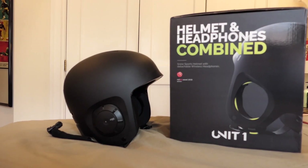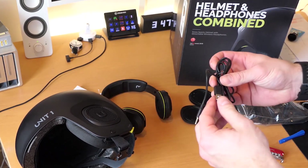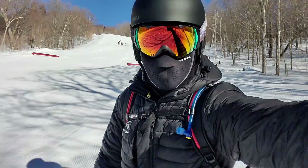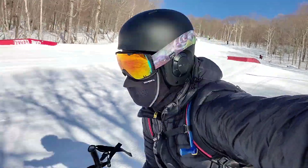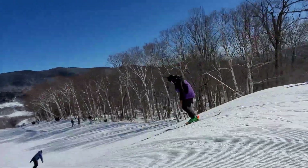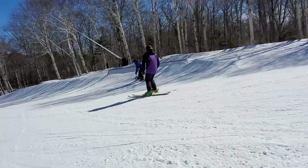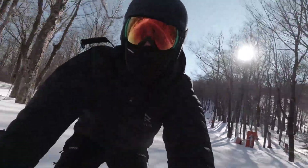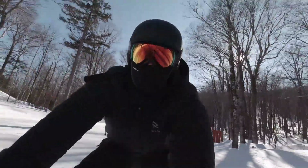I think future improvements on a second version, Unit 2, could include changing the charging method to USB Type-C and also having a way to charge the helmet without having to remove the headset. I would also like to see another button on the other side of the helmet, perhaps for the dedicated walkie-talkie feature. While having one button works, there are a lot of things to remember in terms of the clicking count. These are all just thoughts, but for what the helmet does already, it is really incomparable to any other product on the market.